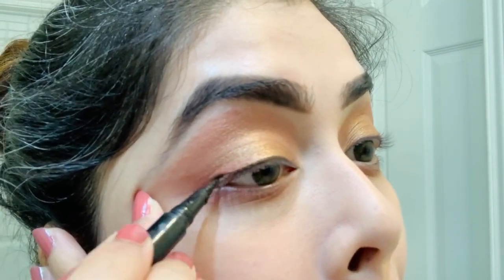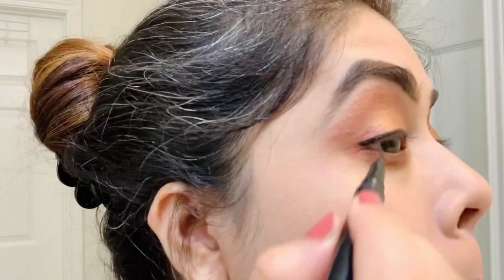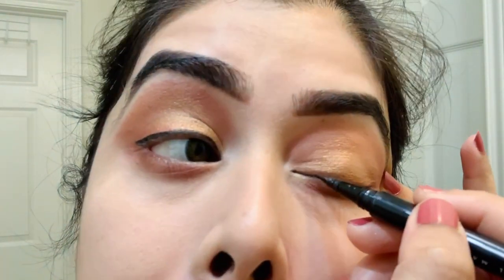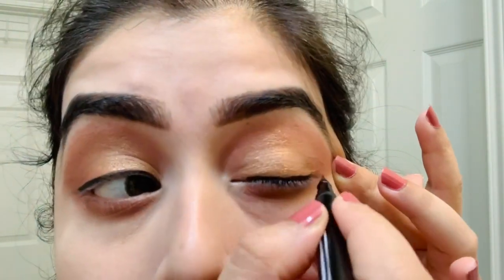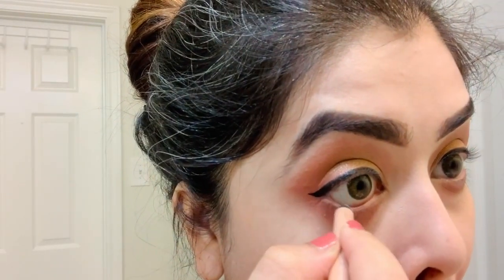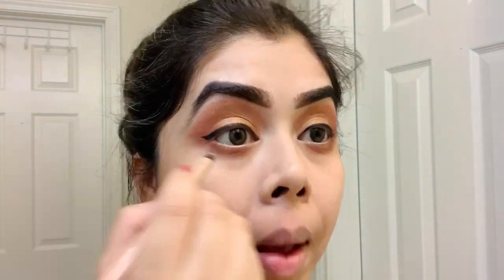For the eyeliner I'm using the NYX Epic Ink Liner in black. I'm also using the Candie Eyes eye pencil from Rimmel London in shade 005 onto my lower lash line. For the mascara I'm using the Maybelline Lash Sensational Mascara.